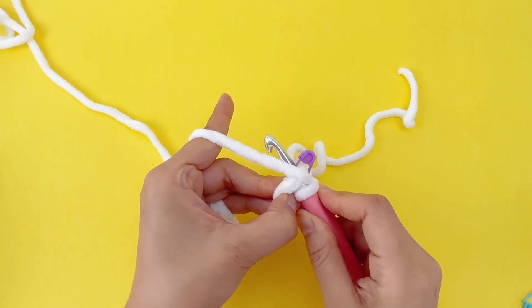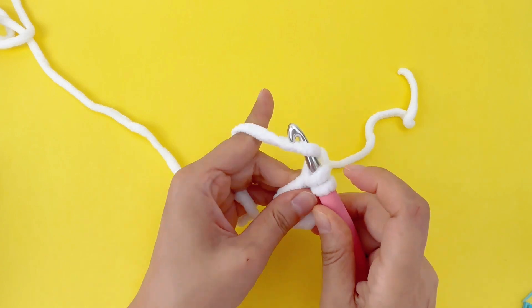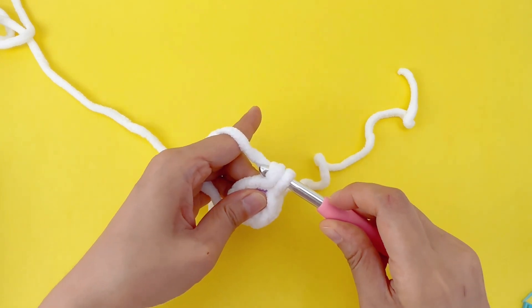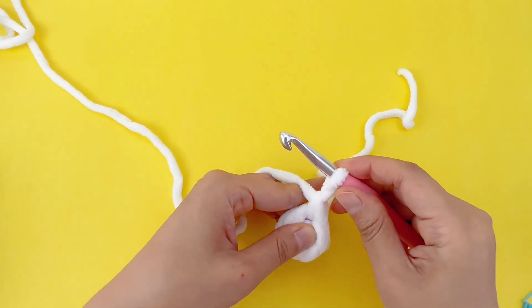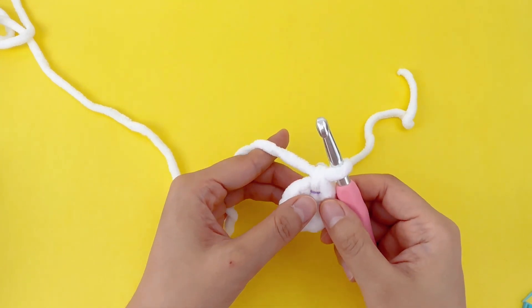Yarn over, pulling the yarn through that stitch. Another yarn over, then complete the first single crochet stitch. Now, in that same stitch, work another single crochet stitch.